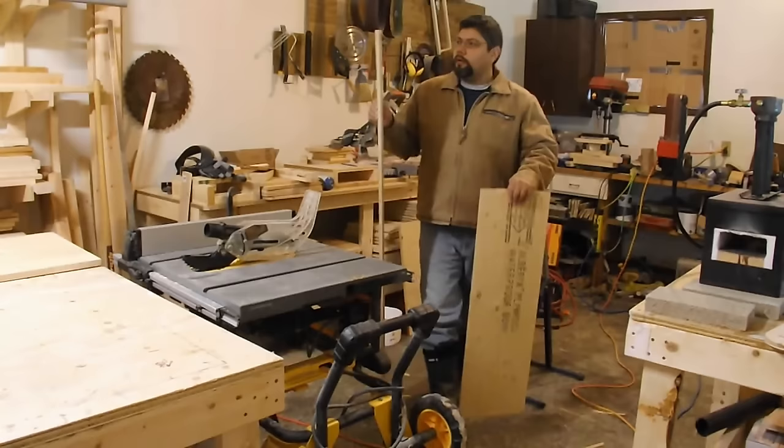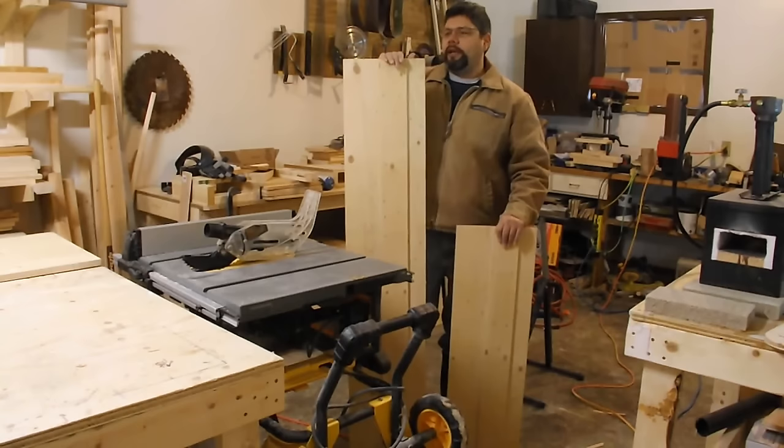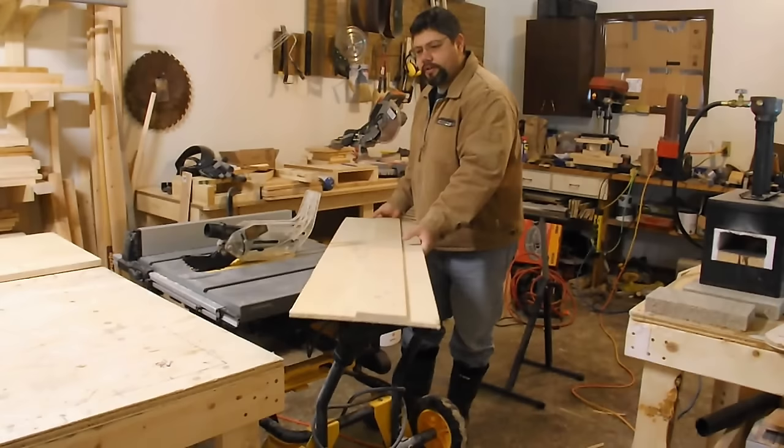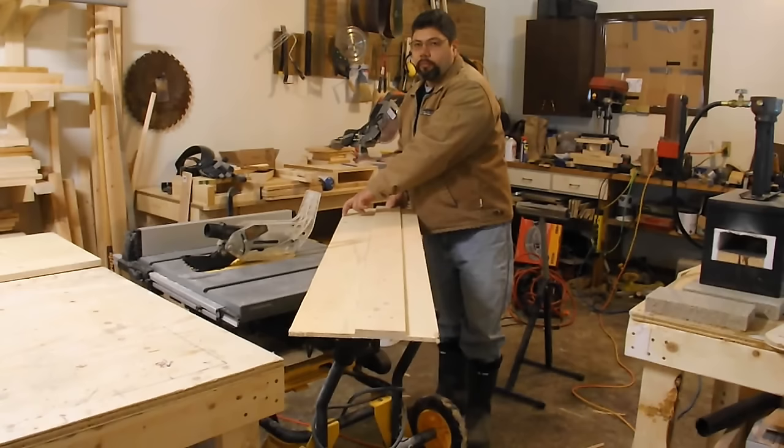If you don't have a table saw to rip down your pieces, you can always use these types of jigs. This is what I used before I had a good table saw — originally this was eight feet long, specifically designed for that. What it is: you take your circular saw, it's just a track. You clamp it down onto your piece of work, take your circular saw, run it down the length of that. This is your rip fence and this is your length that you're going to be cutting, where your saw blade will be cutting through. You would line that up at nine and five-eighths.